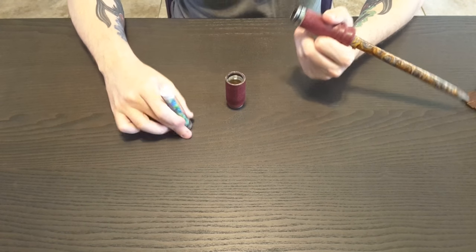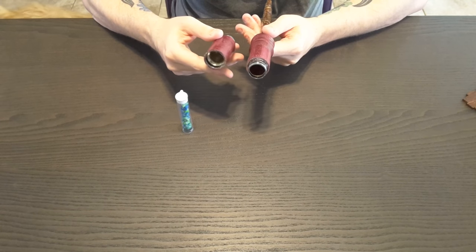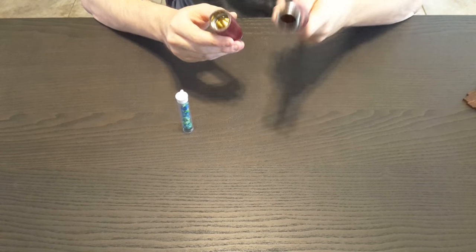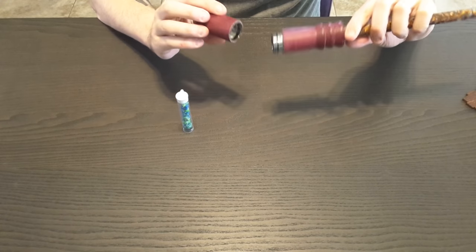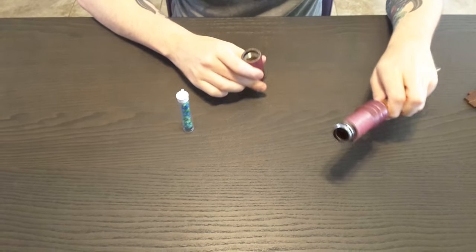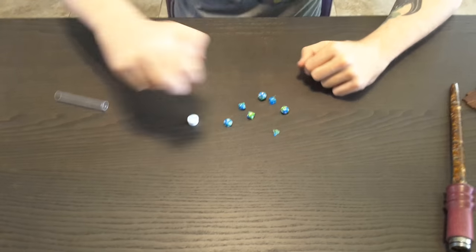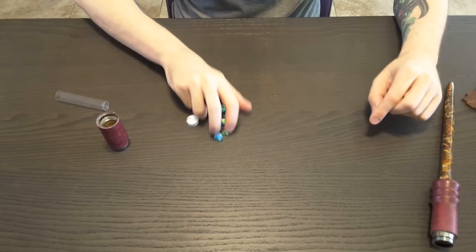They include a little dice set inside — that's a lot of fun! It looks like you can store items in there: dice, or whatever you like for your game. It'd be fun to keep your d20s in there or something like that. I don't have any extra dice sitting around right now, but that's a cool feature. You could even shake them up and use it as a dice cup of sorts — not bad at all!